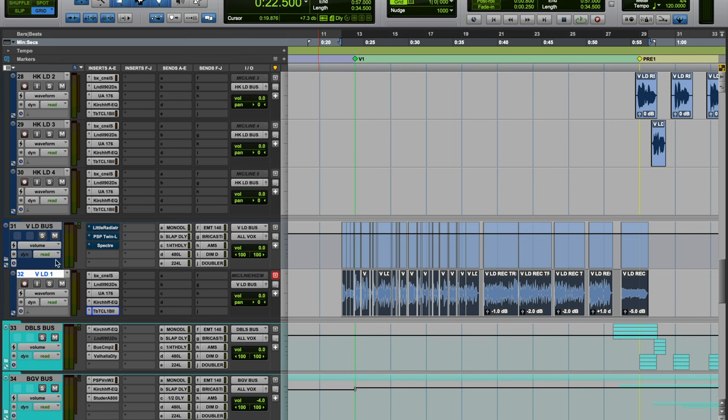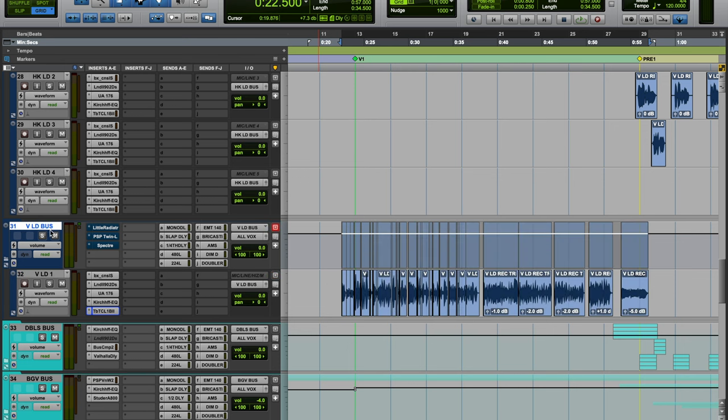This vocal is now being sent down to a vocal bus. I could have done this processing on the track itself, but if I had a bunch of punch-ins — which is common with rap — I'd want all those tracks to funnel into a bus where I can process everything the same. Also, if I need to do volume automation on the individual track, doing it there would push harder into these plugins, which I'm not looking for. So I do volume automation on the actual bus.